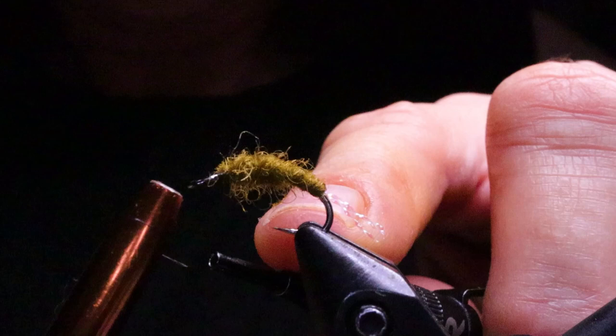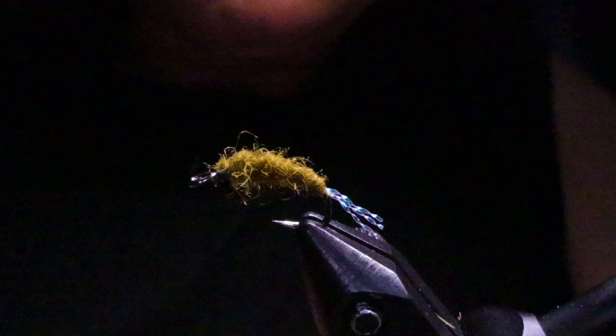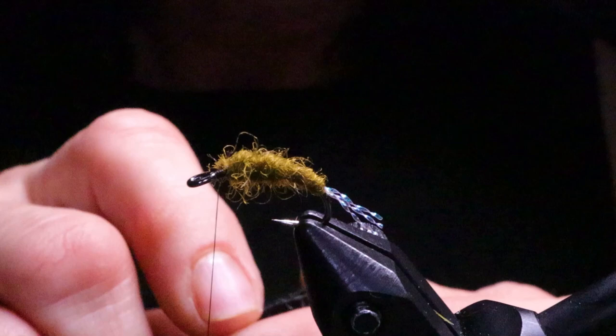Just leave yourself enough room at the head so that you can tie in your hackle — I crowded mine a tiny bit, I can already see that. Now I'm going to take some velcro — you could use a stiff brush, but I prefer the velcro on the Dirty Bug yarn — and just give it a little brush.